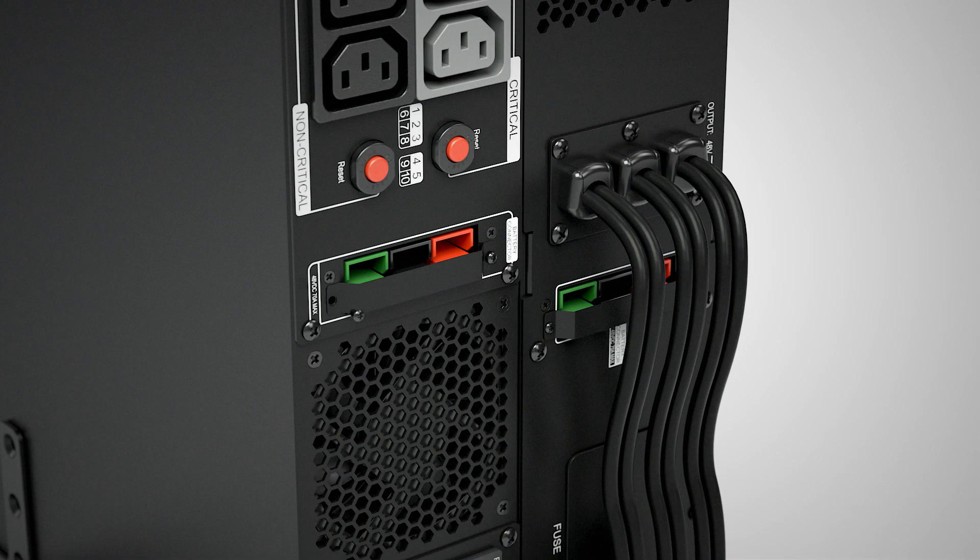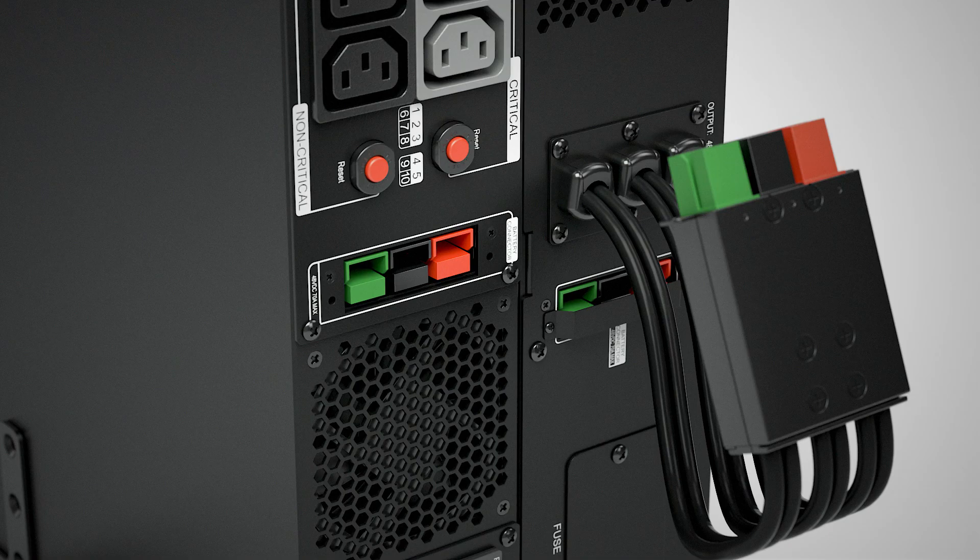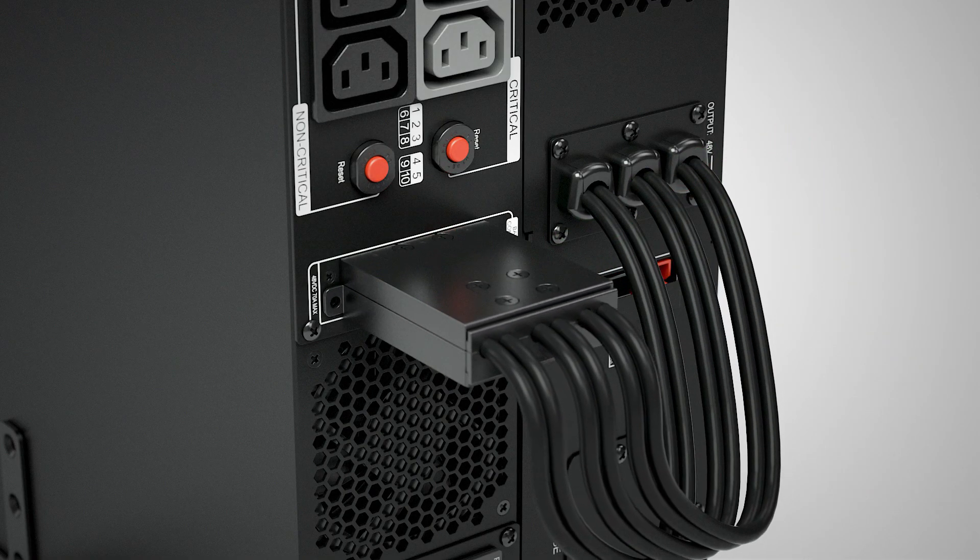Remove the connector cover on the UPS by loosening the two screws. Connect the extended battery module connector plug into the battery connector socket of the UPS.